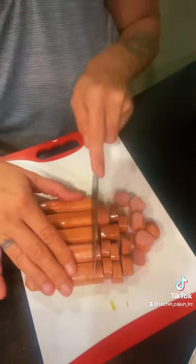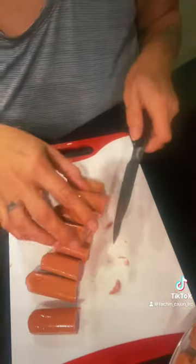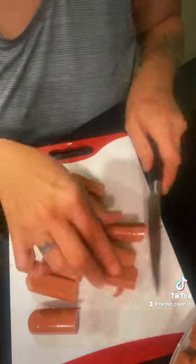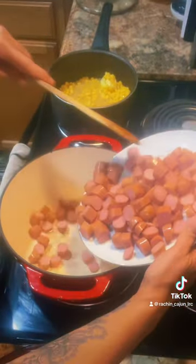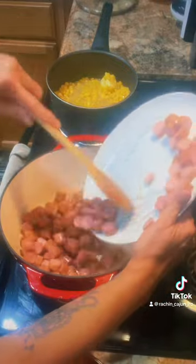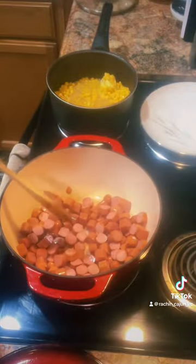I just ate a raw weenie. I don't care. Don't tell me what's in them, I already know. I'm using a little cutting board so this is just stupid right now. Get your pot hot with a little bit of oil, then go to the weenies and get them brown on all sides.